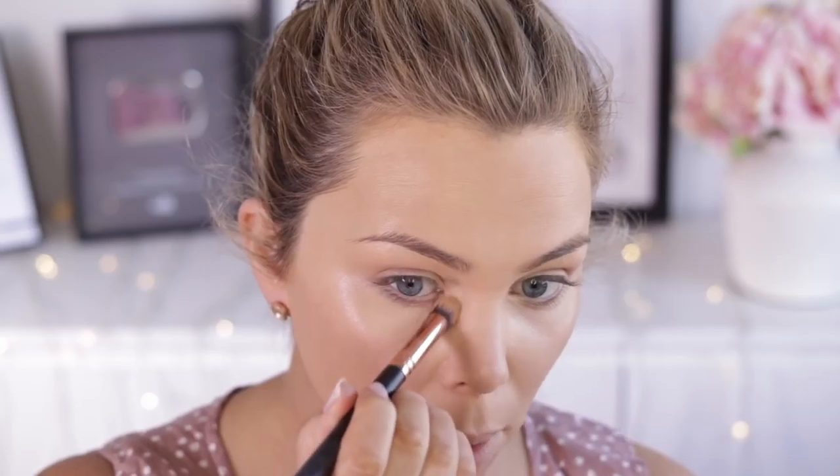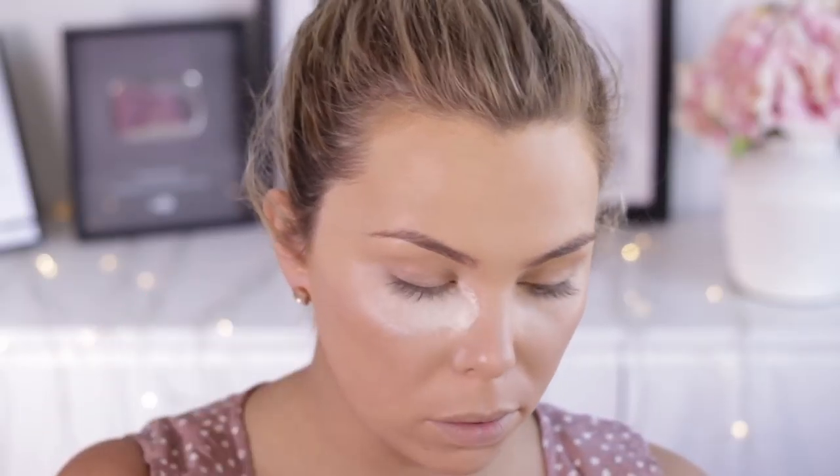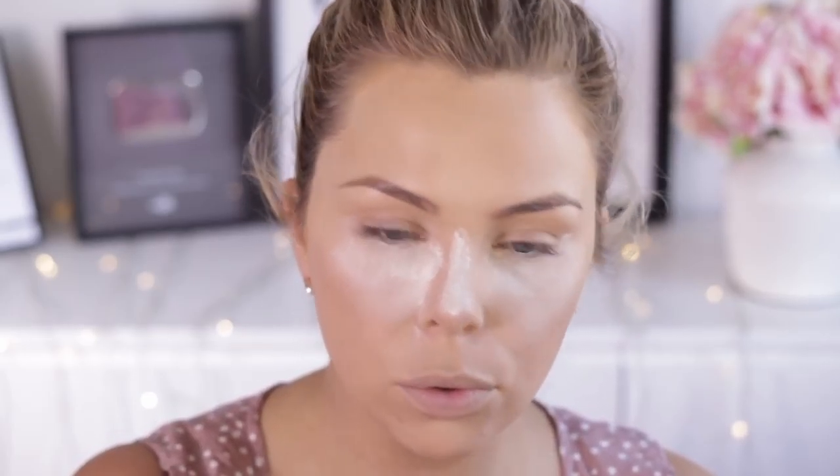This step is totally optional, but I'm going to correct my under eye area with some NYX Dark Circle Eraser — just pop that on there and blend it out. To set that under eye area, I'm going to take some Rimmel Perfect Match Silky Loose Face Powder and just apply that underneath my eyes and down my nose.